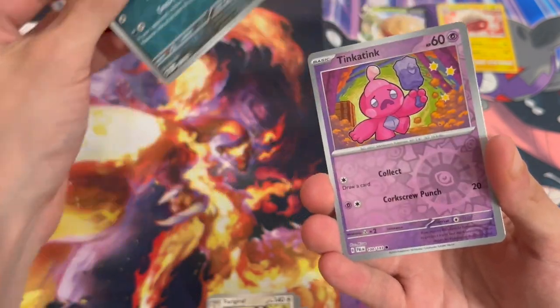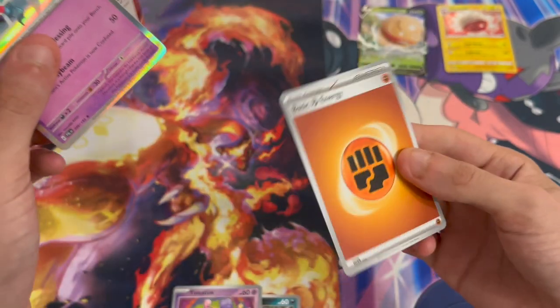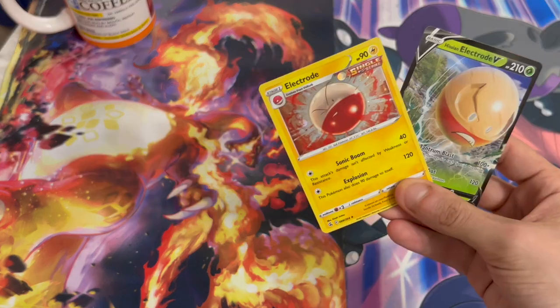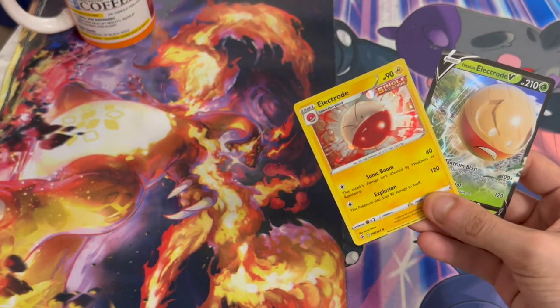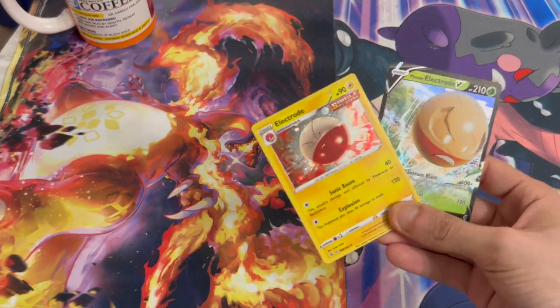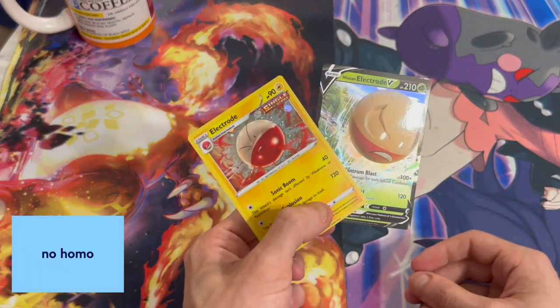Reverse Holo. Reverse Holo. And no way — come on, man! I think I have the worst luck in the Pokémon YouTube community. At least two new cards added to the collection. But I was hoping to pull at least something out of the Paldea Evolved pack. Five packs, got no pulls — really sad. But it is what it is, it's a part of the collecting game. I'm still happy with these two holos.